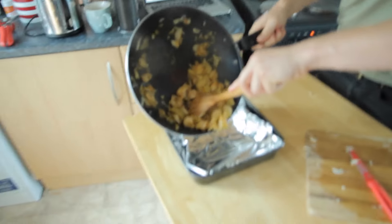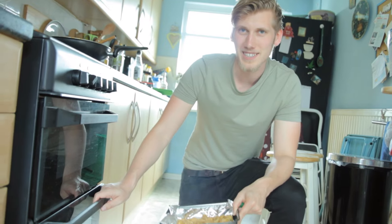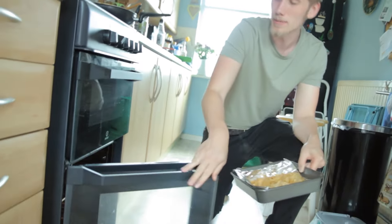Let's move it to our baking tray. Now we'll bash this in the oven at 200 for about 20 minutes.